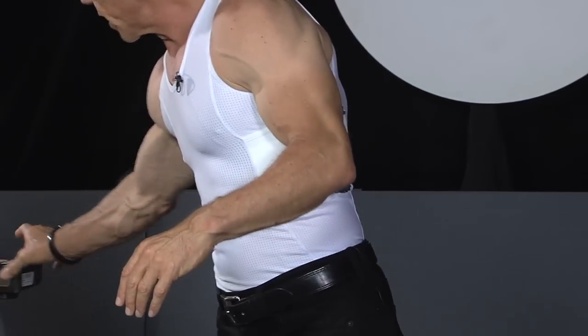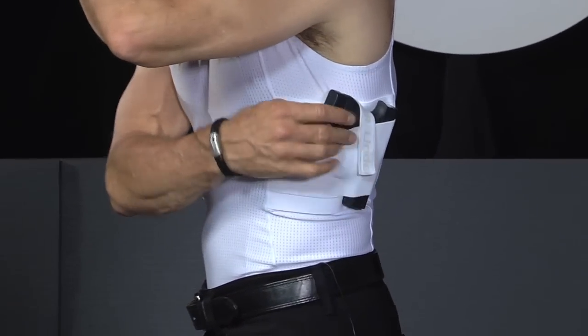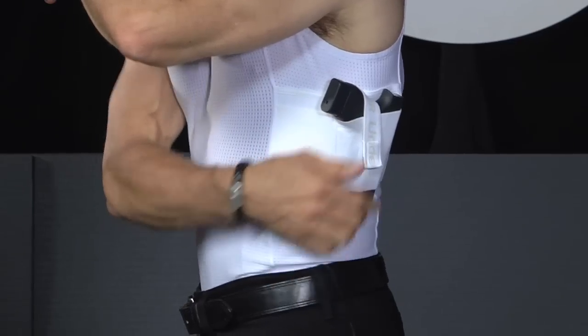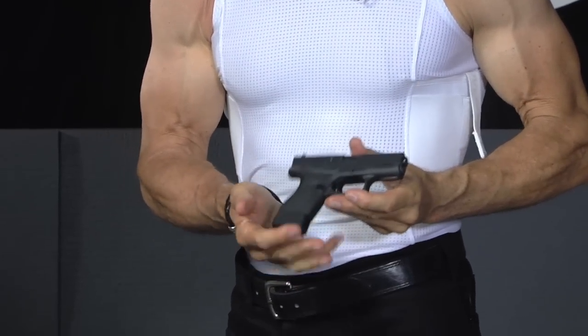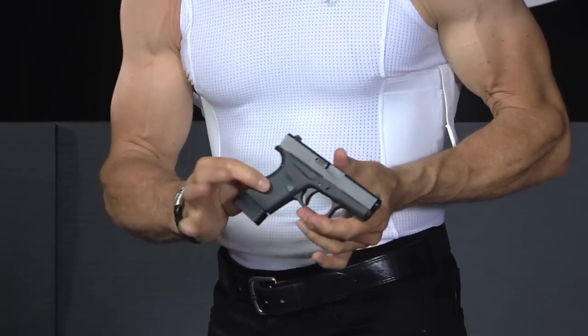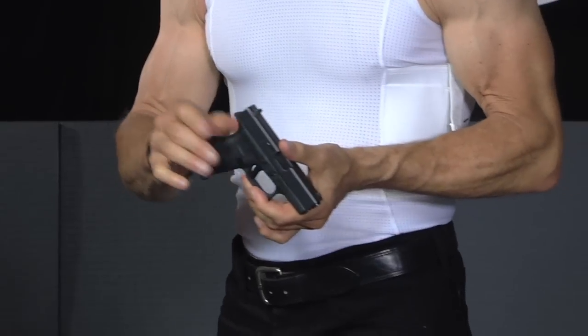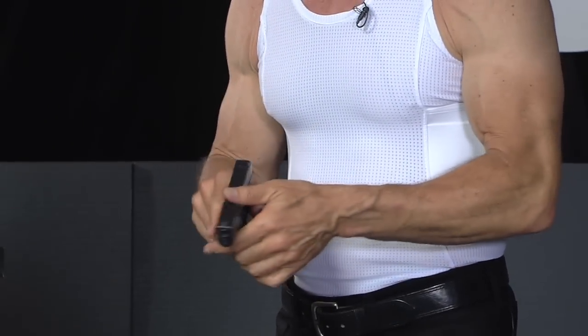Over here on the gun side, you'll notice that we have a retention strap, which is very important because you don't want that gun bouncing around and jumping out. I'm carrying a Glock 42 right now with our Glock store one-shot magazine extension to give me a little bigger grip. This gun is perfect for concealed carry because it is so slim, so small, and so lightweight.